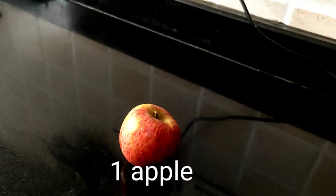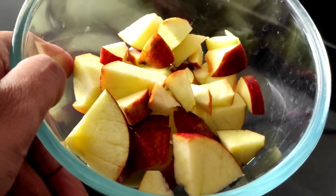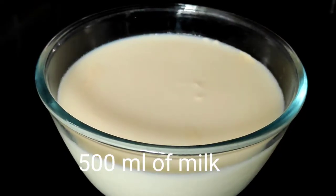To make our apple pudding we need one apple. We need to chop this apple into small pieces. We take 500 ml of milk and keep it aside.